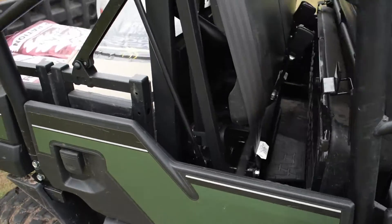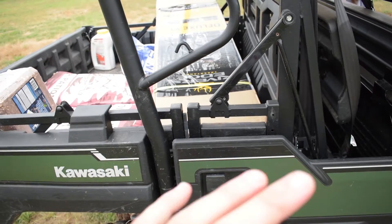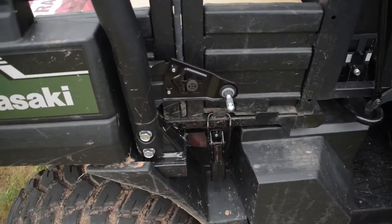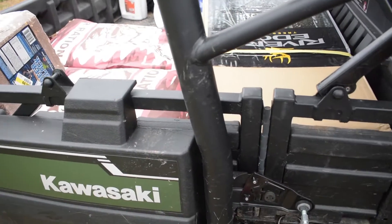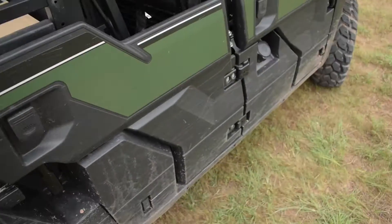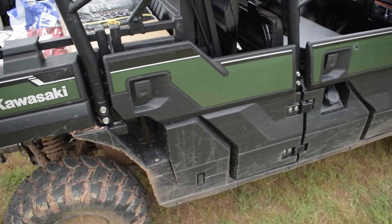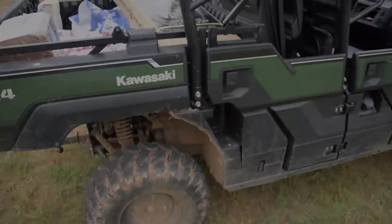I've got a bunch of feed in here so I'm not going to adjust the cab right now. There are plenty of videos on converting from three-seater to six-seater, but it's easy — you pull your back door, pop the latch, pop the latch on the other side, pop this thing up, slide it back, lock them back, lay the seat down. Another thing people complain about is that the back seat sits so much higher than the front seat — but you want to see over other people, so I don't see that as a downfall.